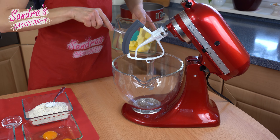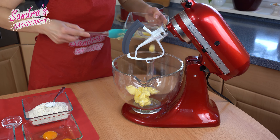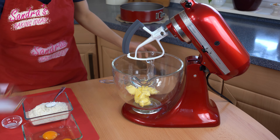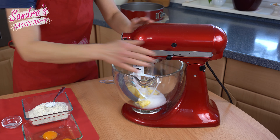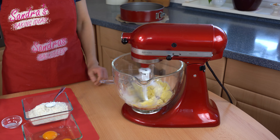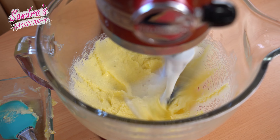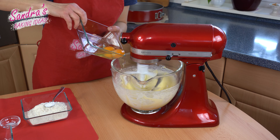For the dough you first have to whip the butter with the sugar until creamy. The butter is creamy now and I can add the eggs one by one.